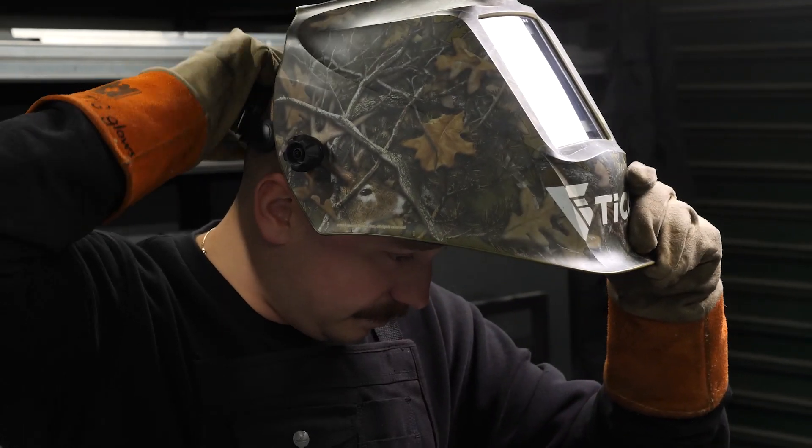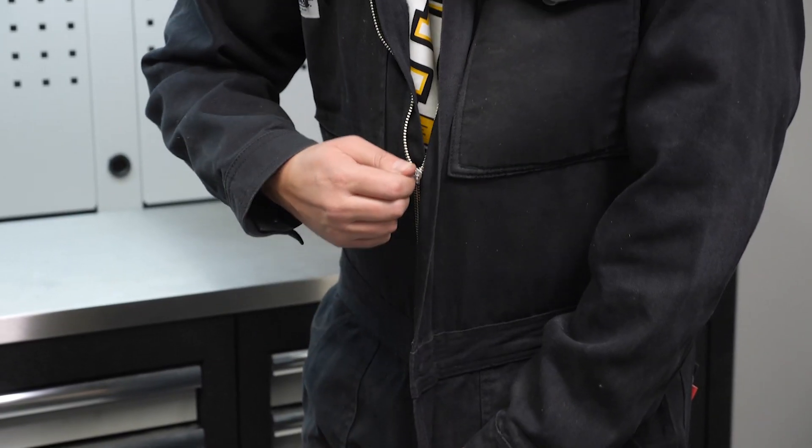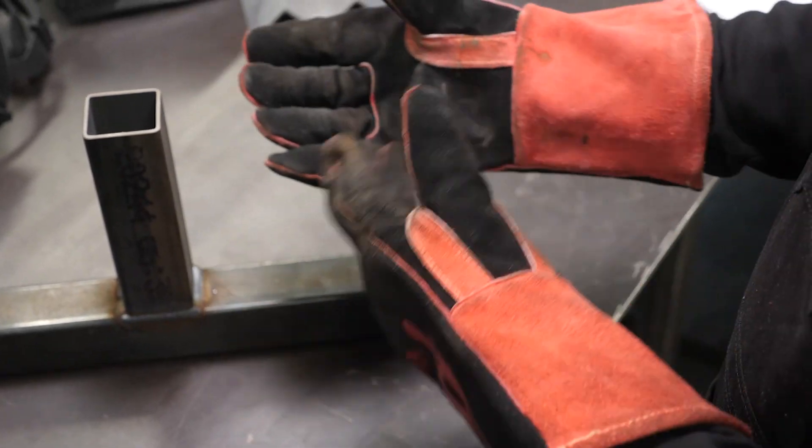While it's a topic that's often ignored or overlooked, you'll also learn about personal protective equipment and what you need to stay safe while fabricating.